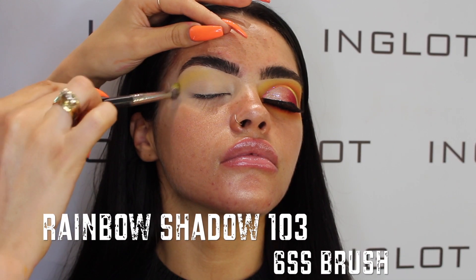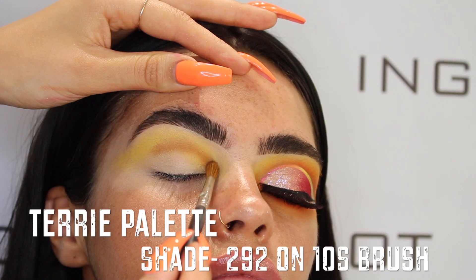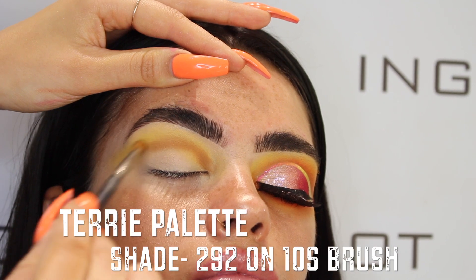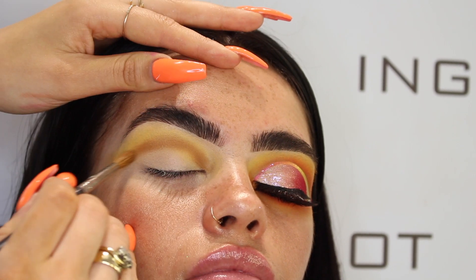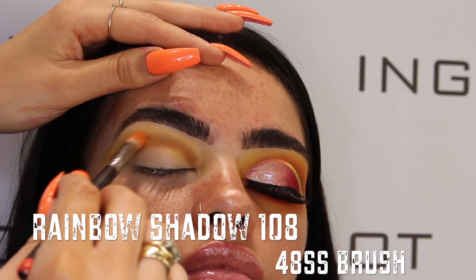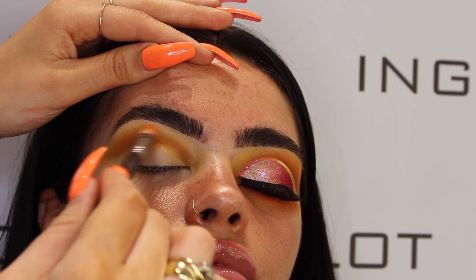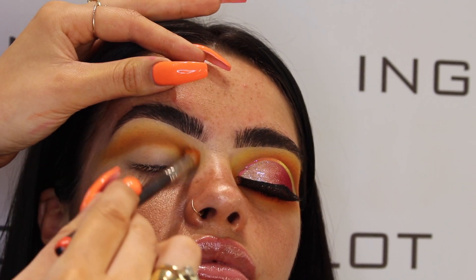I'm using my 27PO brush to pack it on, then moving on to rainbow shadow in shade 103, and then shade 292 from the Terry palette on a 10S brush, just working that into the crease. Then taking shadow 108 from the rainbow collection on a 48SS brush, which is a slightly smaller brush.